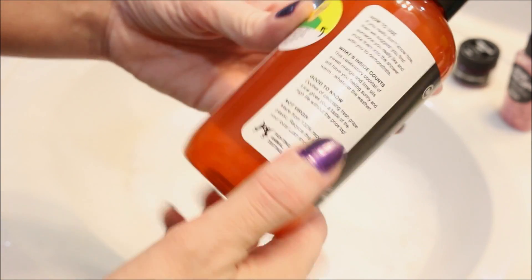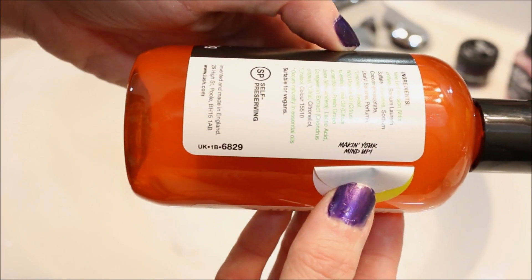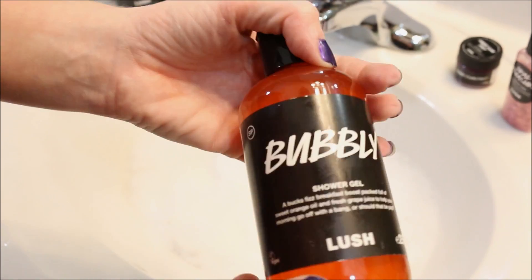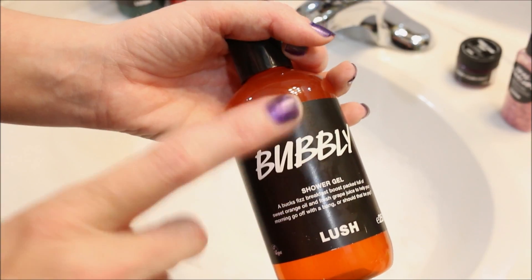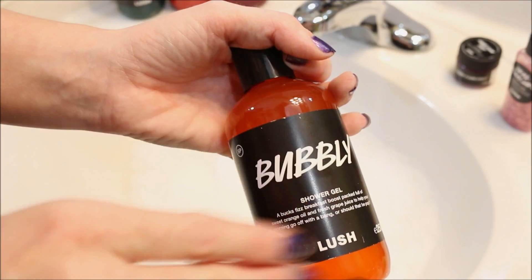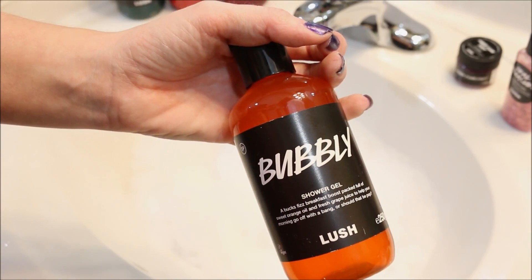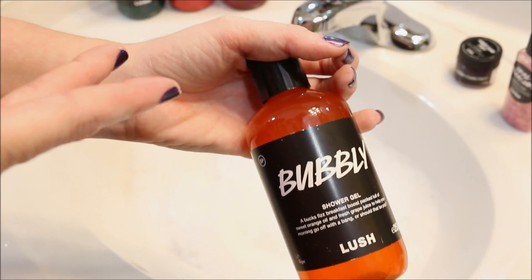Alright, so let's take a look at the back of our sticker here. And it looks like it says 'Making Your Mind Up.' I did do a little bit of research to go along with this and I found out that Buck's Fizz was an 80s British group, so that kind of goes along with the shower gel. And 'Making Your Mind Up' was their hit song. I just always think it's really cute to read the back of the stickers and get into a little bit of the stories that some of them do have.